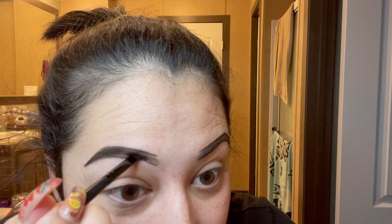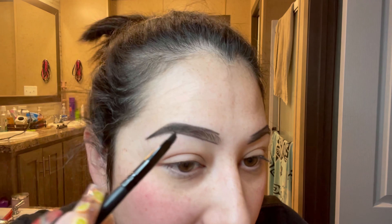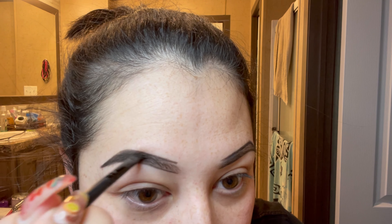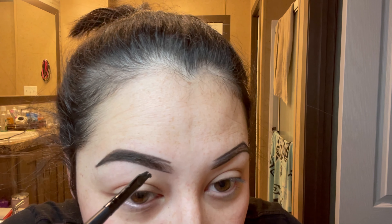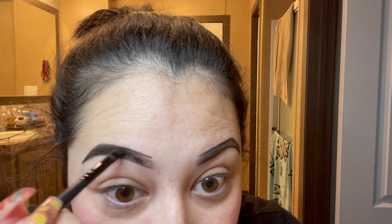As you can see it's getting lighter and lighter, so I'm going to dip into my pomade again because I want that darkness to stay all the way to the beginning of my eyebrow. I got more product on my brush and I'm just going to continue where I left off. When I get to a certain point, I like to start flicking it up, going with the direction of my eyebrow hairs.